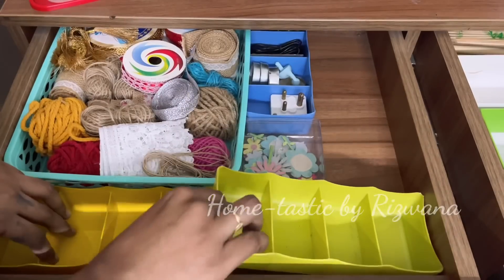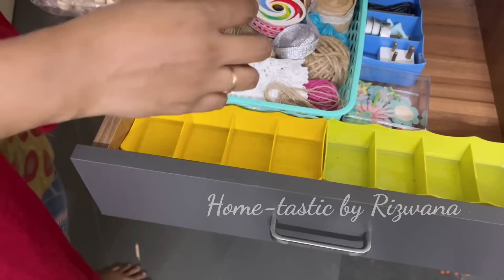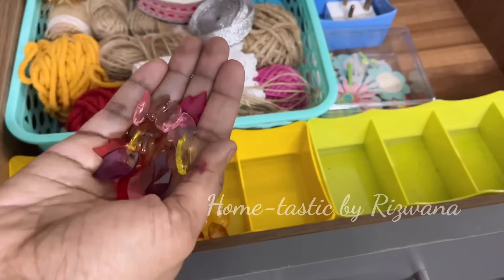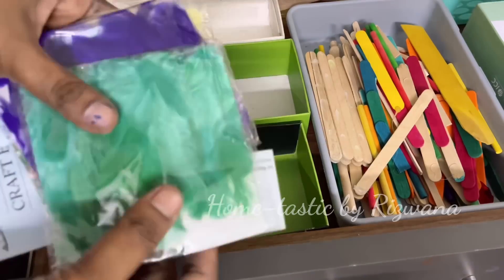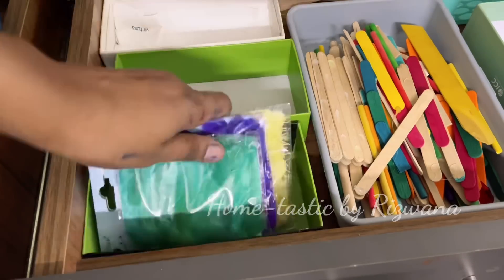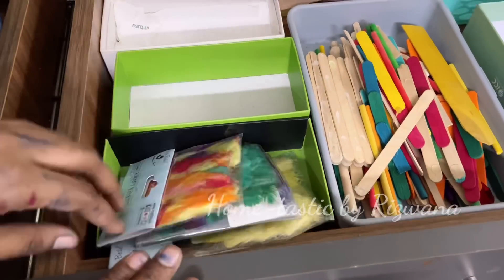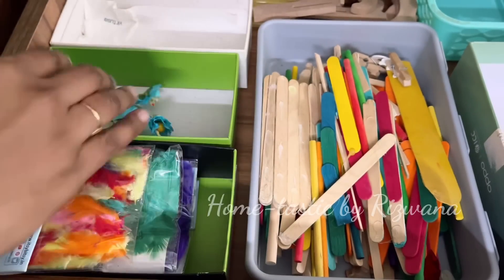I've added two more organizers in this drawer to organize all my small craft material. Here I have some wooden beads and multi-color beads, some white pebbles, and feathers in different colors — we can use them to make any dream catcher or wall hanging. Next I have some handmade flowers and paper flowers.